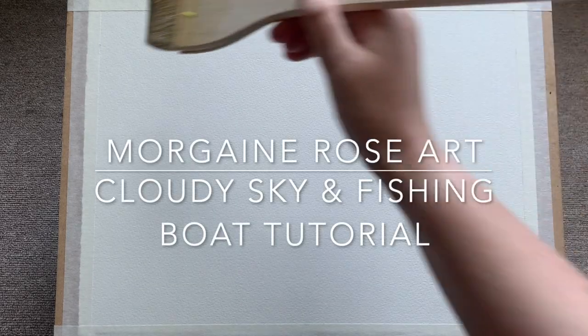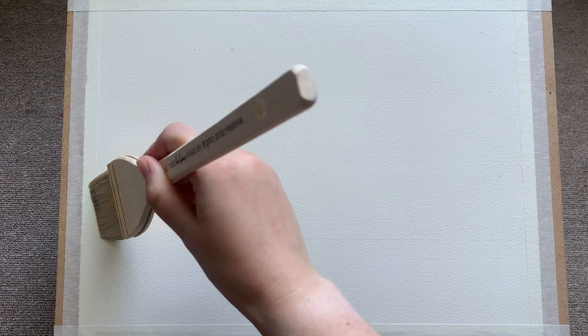Hello and welcome. Today I'm going to show you how to paint a lovely simple sea and sky landscape with a simple and beautiful fishing boat and some gulls. So let's get started.